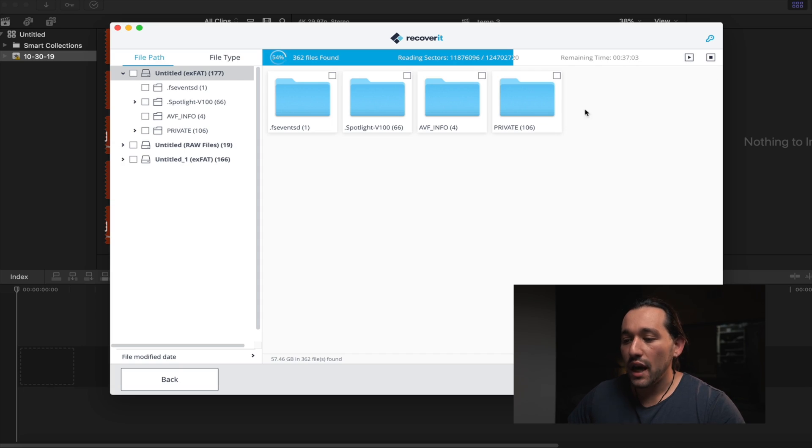What I really like about the software is that you can pause at any time and actually select the files it has already found and recover them immediately. With other softwares you have to wait for the whole entire scan to finish.